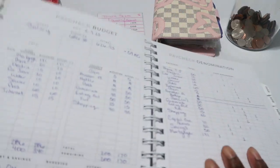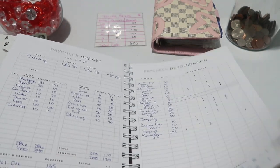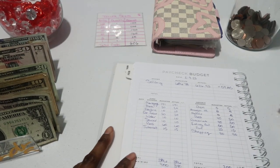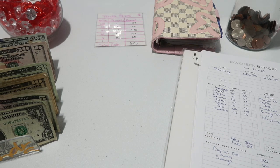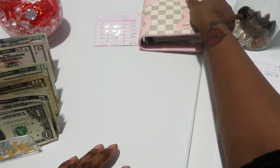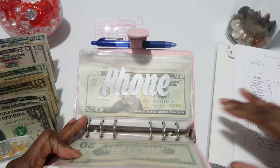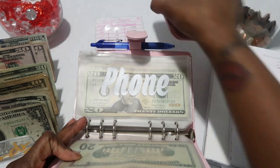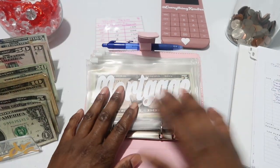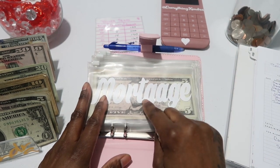Here's my budgeting denomination sheet, and the next page is paycheck number three. I'll set that to the side as a reminder of what I'm stuffing, open up the binder, and I don't think I'll need my calculator so I'll set it to the back. Alright, mortgage is getting $101.